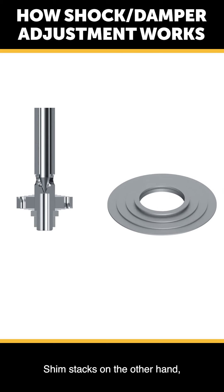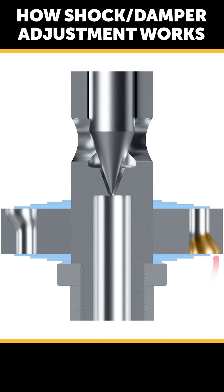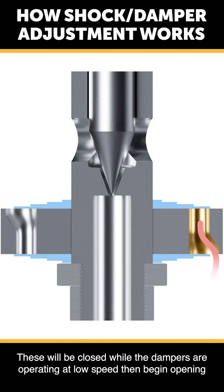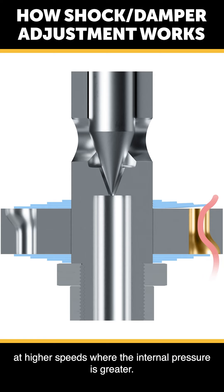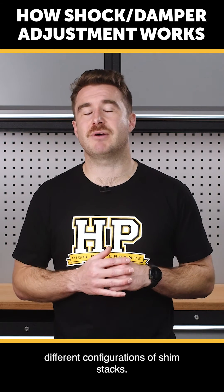Shim stacks, on the other hand, work by deflecting once a certain internal fluid pressure in the damper is reached. These will be closed while the dampers are operating at low speed, then begin opening at higher speeds when the internal pressure is greater. There are a huge range of high speed behaviours we can achieve by using different configurations of shim stacks.